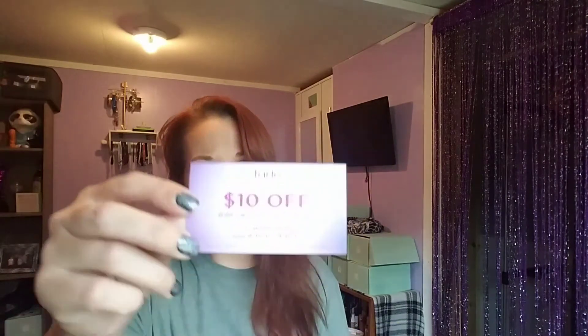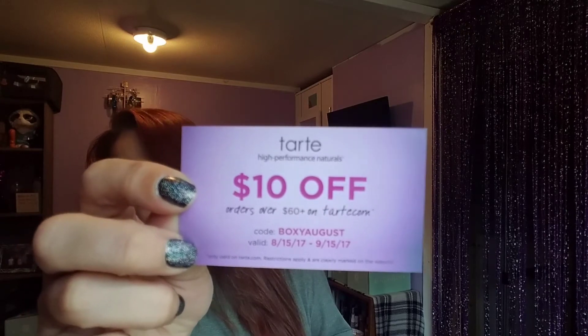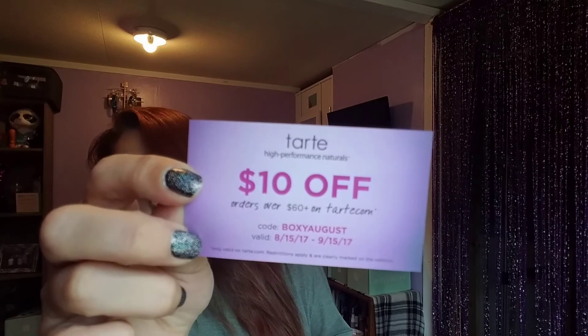It looks like I also have a Tarte high-performance naturals card — ten dollars off orders over sixty dollars on tarte.com. I still have a few days to use it, it expires around September 15, 2017. There's a good chance I'm not going to use it, so if you like to order from Tarte, the promo code is 'boxy august' — go ahead and use it for ten bucks off.